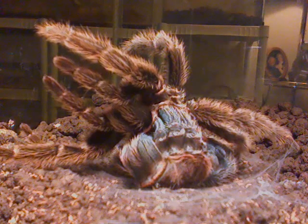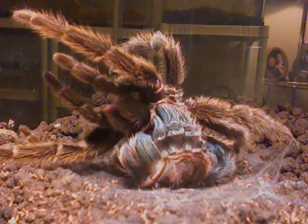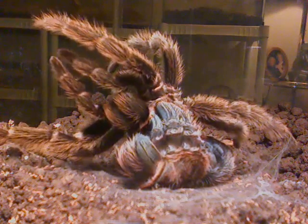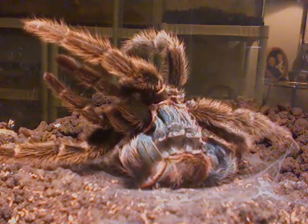I've got four other tarantulas, four snakes, some hissing cockroaches, and two emperor scorpions. I've got a nice little collection that keeps me busy.